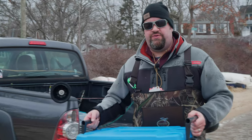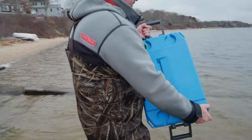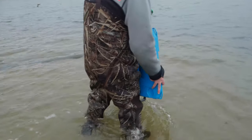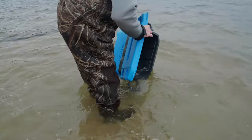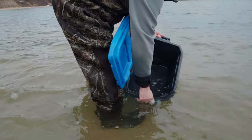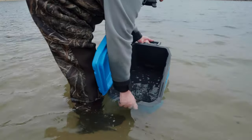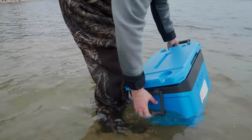Now I'm going to show you the best way to store your clams. After clamming I come down to the closest boat ramp and back up. Got a cooler — we're going to fill this up with salt water.